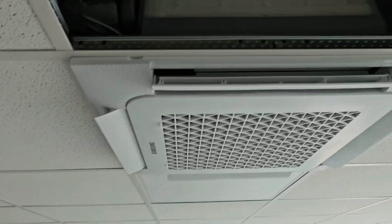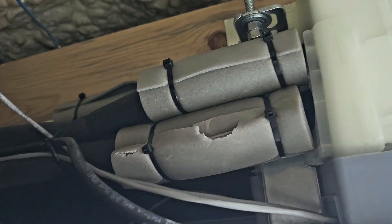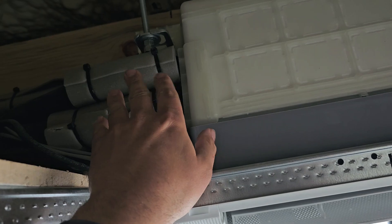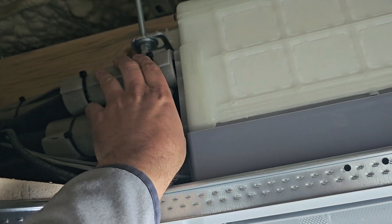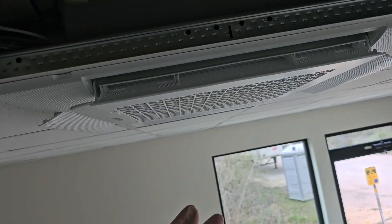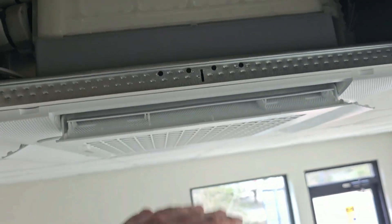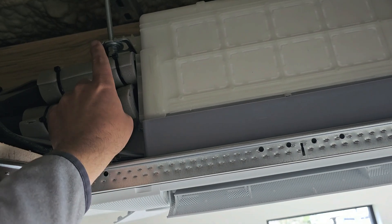If I were to take the coil out, I would have to be able to reach these connections. I've got a video on how to take apart this cassette and replace a coil — I'll put a link in the description. Once you take these flare connections loose, you pull that coil out through the bottom, pulling the copper that connects here through the bottom as well. When you put the new coil in, you'll have new connections for your liquid and vapor line.